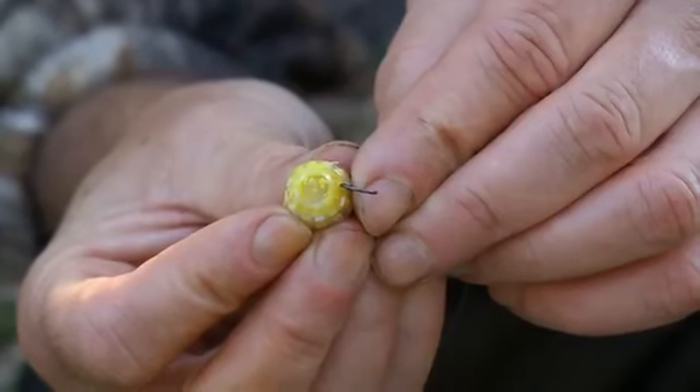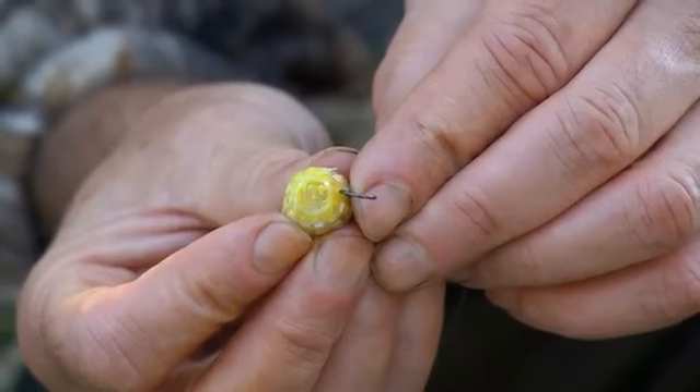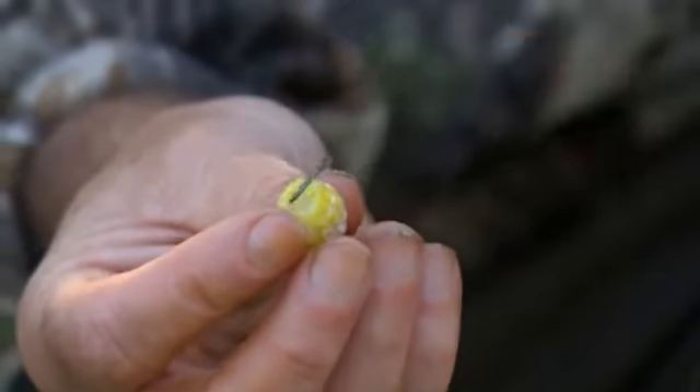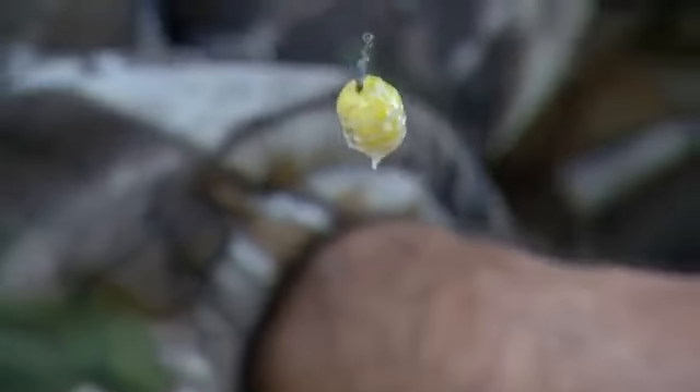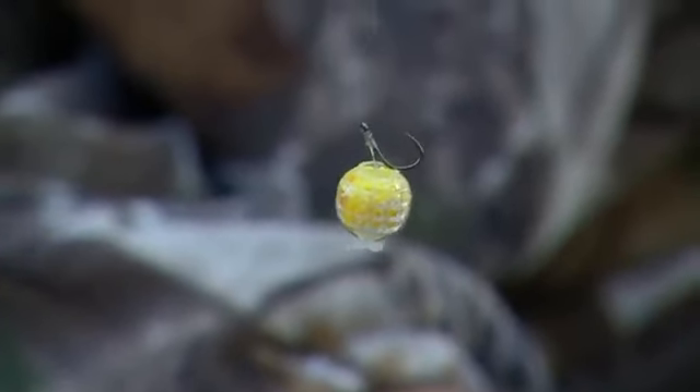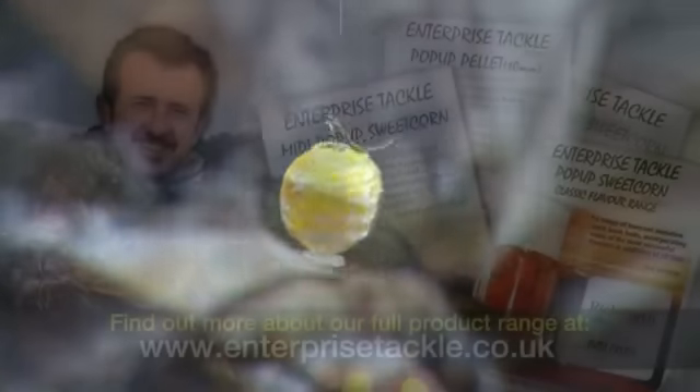You can get pastes in there, tuna fish, you can put maggots inside - pack them in there and they'll just stick their heads out of the holes. The bread looks particularly effective I think, really, because it's just like a piece of bread flake and it can't be easily nicked off the hair. Very effective.